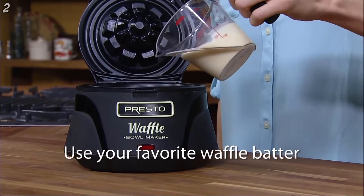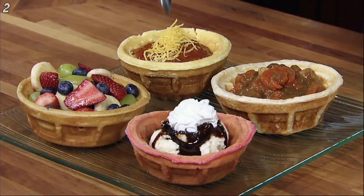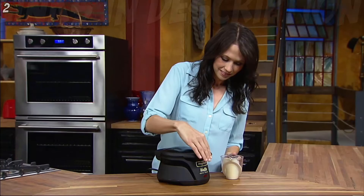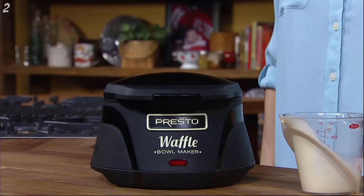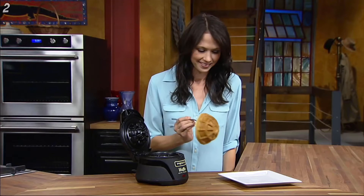Pour in the batter to the fill light. Use any kind of waffle batter — store bought mixes or your own homemade. Delicious recipes are included. Also works with bread dough, cake mixes and cornbread batter. Close the cover and bake for about four minutes. Non-stick grids assure easy removal of the finished waffle bowl.